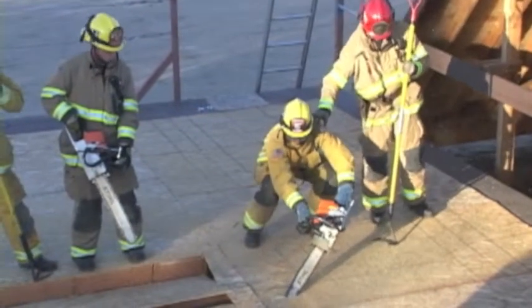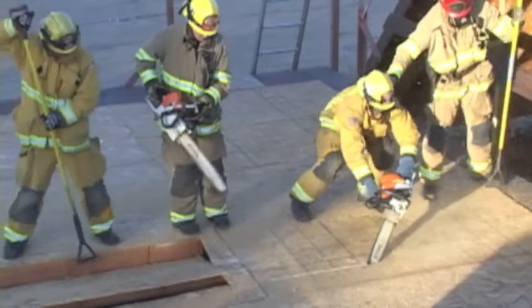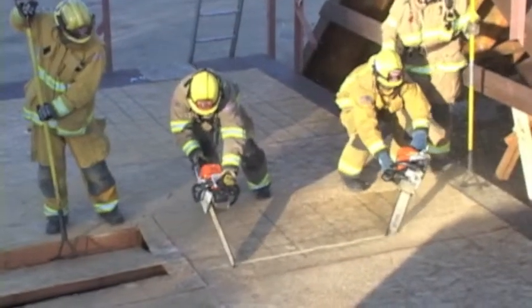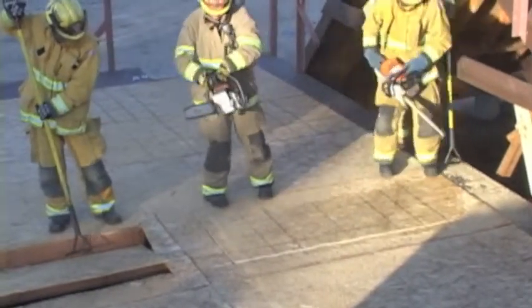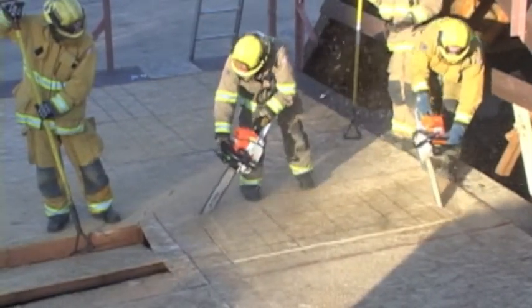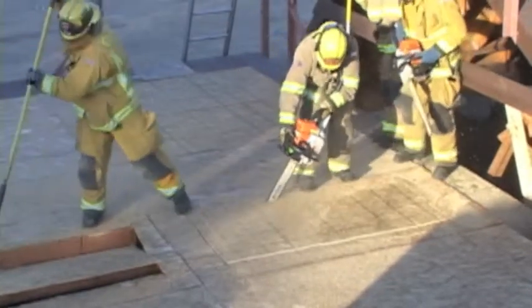Similar to the first method, in this method the first sawyer will make the head cut and move down across the panel. The second sawyer will move into place and make a downward cut rolling structural members. When the first sawyer gets to the end, he will also make a downward cut making sure to roll structural members, as the second sawyer is making the bottom cut, staying off of the main beam by at least six inches.